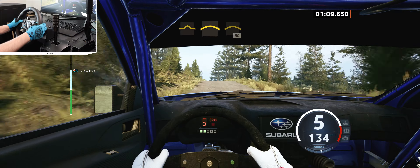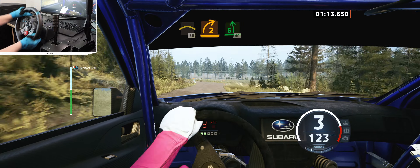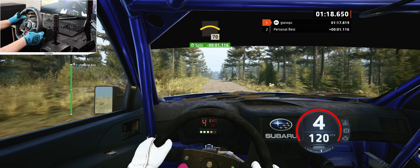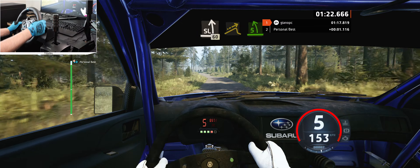And crest into crest, break, 50, turn, 2 right to 6 left, 40, long crest, 70, slight left, 60, small jump and late 5 left.